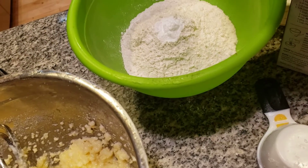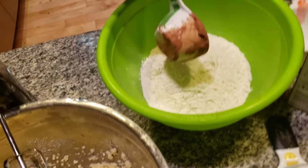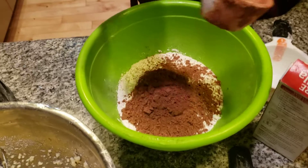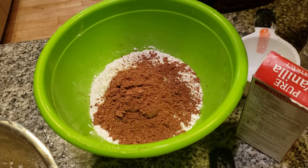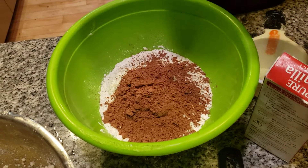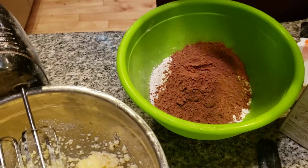Two-thirds cup of cocoa. Hold it over this thing because we don't want kitty cats getting into the chocolate, because chocolate is very dangerous for cats. And they always attract to it. Two-thirds cup of cocoa.